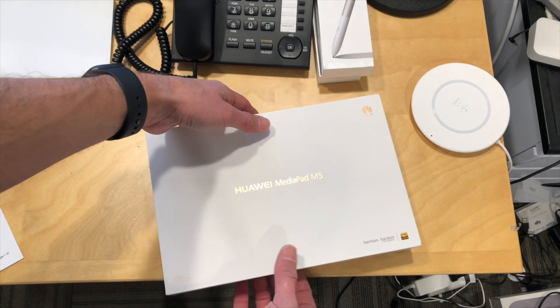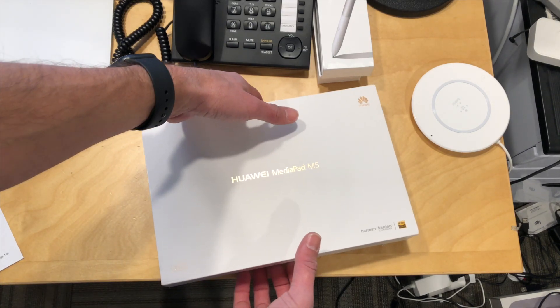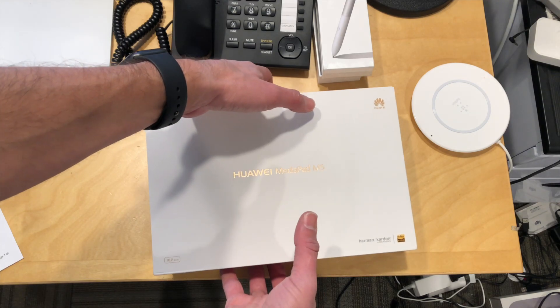Hey everybody, it's Lon Seidman. It's time for another unboxing. We've got the Huawei MediaPad M5.